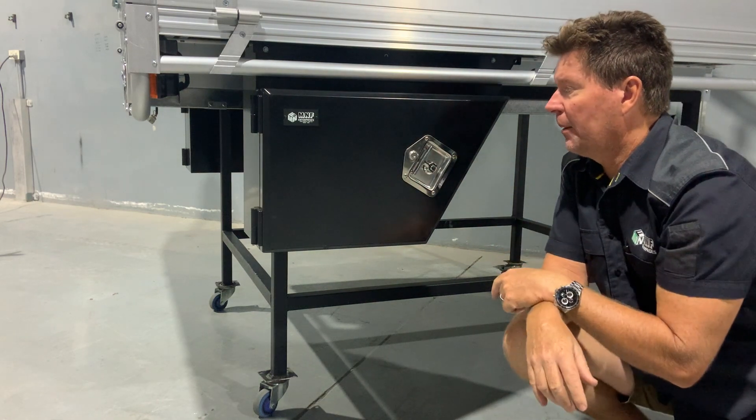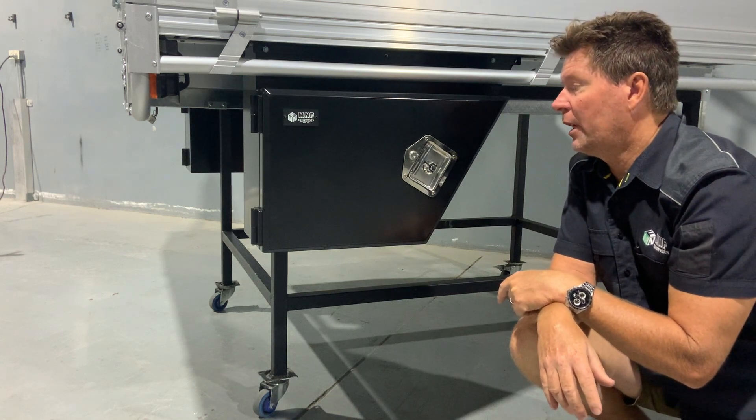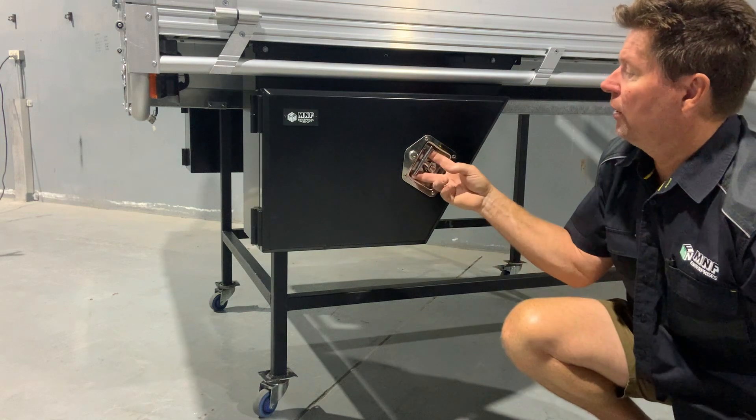We do the T-lock as standard. They're probably the most economical version of a lock that you can get on the market. We do that just to keep the cost down, so that's a traditional lock.